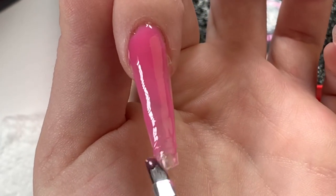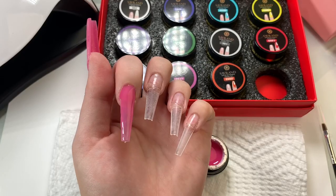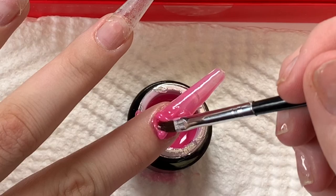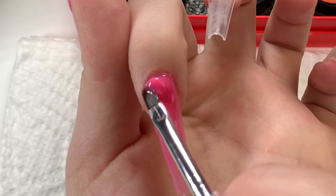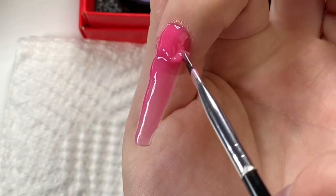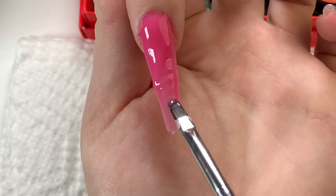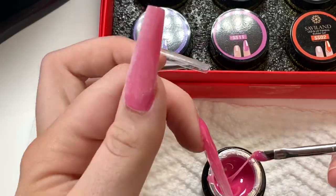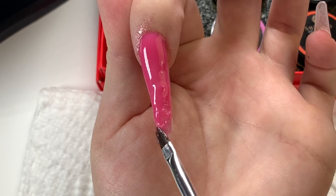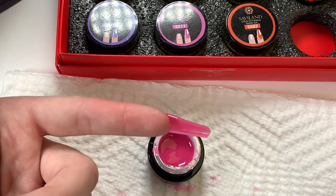Whenever I use builder gels I do a lot of flash curing. I'll do one layer, cure it, go back in with another layer, cure it, and another layer, cure it — I find that a lot easier. This color was really pigmented so I only needed two layers. On this layer I am building up the apex. It's super important when you're doing poly gel on top of the nail. When you do the laser girl method the structure is already built for you, but on top of the nail you have to work on that technique.